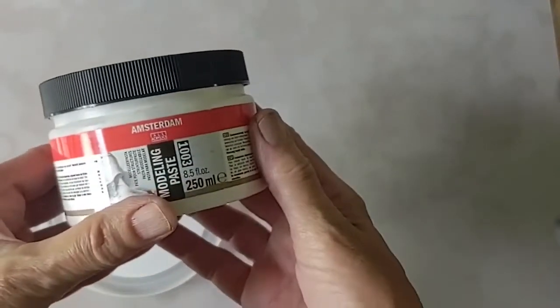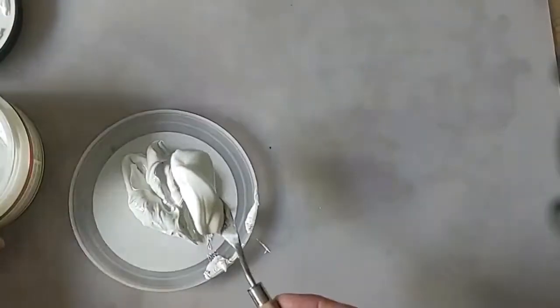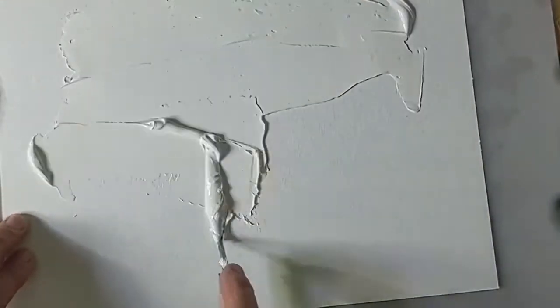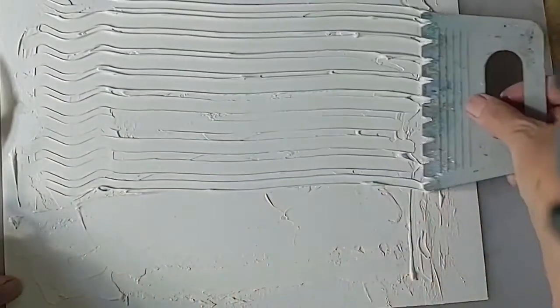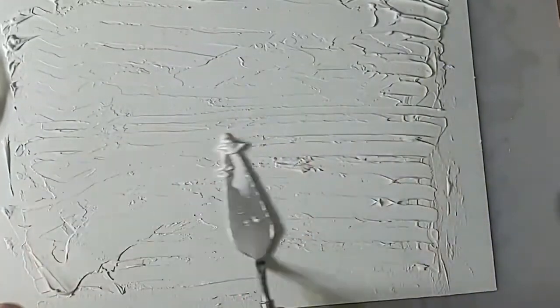The second example is inspired by a rock face. Mix some Amsterdam modeling paste and heavy gel medium in equal parts using a palette knife. Randomly apply the mixture of mediums onto the surface, introducing texture by varying the thickness of the application. Using a texture tool or a piece of card with teeth cut into it, drag this across the wet medium. Work back into it with a palette knife, flattening some areas in a random pattern.